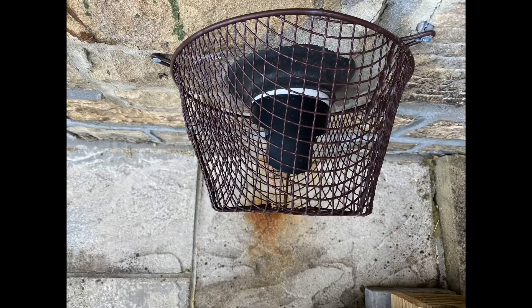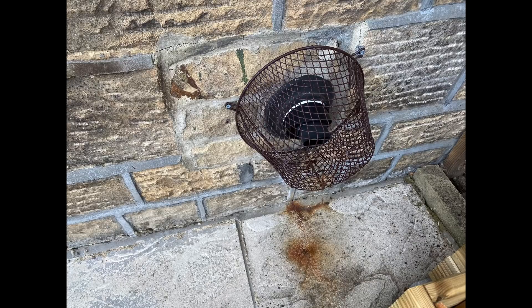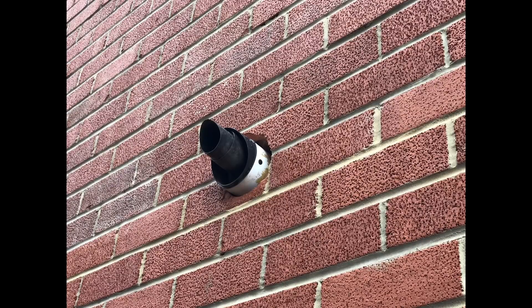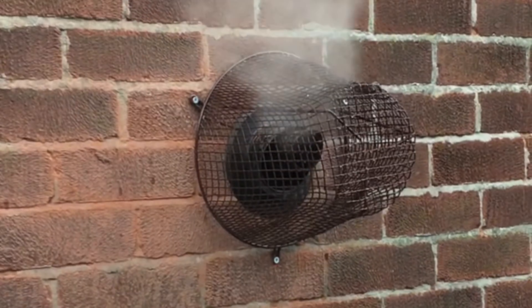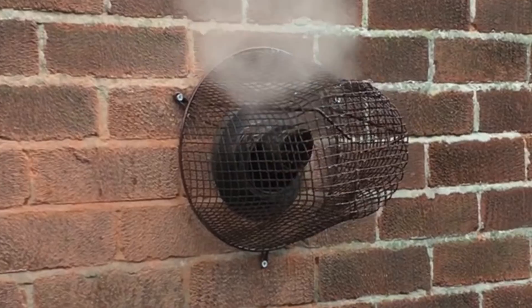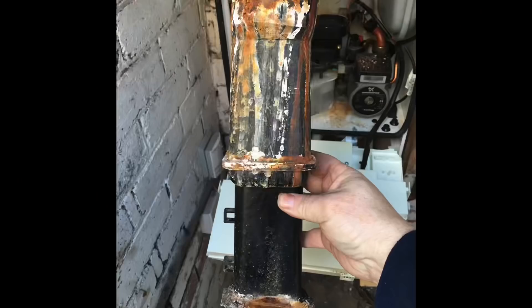This next one is an Ideal Logic and it's the flue. It's very clear in the installation instructions on an Ideal Logic that you cannot have any white on show. Where the white joins to the black part of the plastic, that needs to be sealed. This is how it should be installed on an Ideal Logic - no white on show. But please refer to the installation instructions. This boiler has got a leaking flue seal.